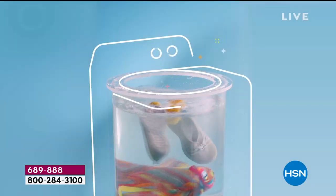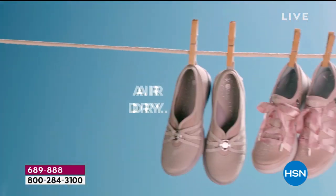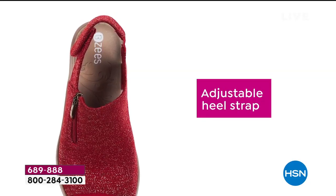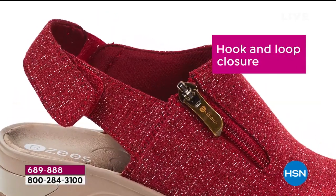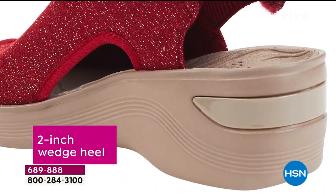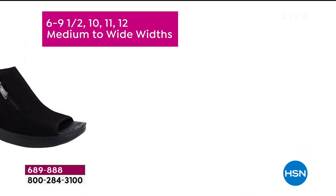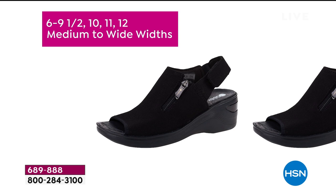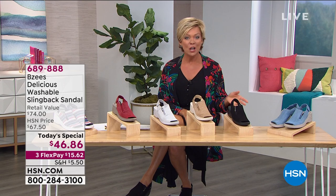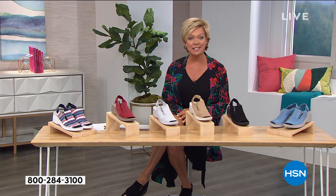Some of you already jumped over to hsn.com to see what we're doing at the launch of a new day. They're machine wash — air them dry, hang them out. You don't have to worry about these getting wet if you're out washing the car or washing the dog or doing your gardening. One day we will get back to those theme parks and water parks to celebrate summer. We have medium and wide widths, sizes six through twelve, whole and half sizes from six and a half to ten.